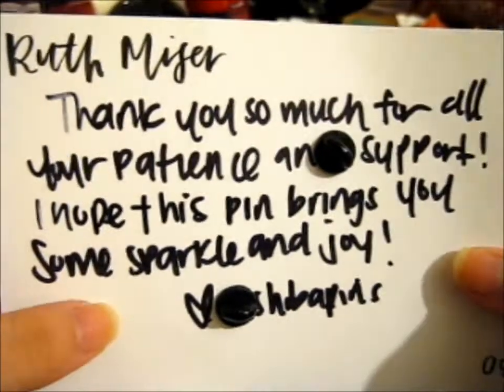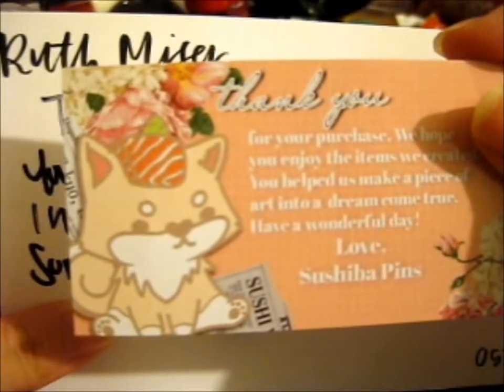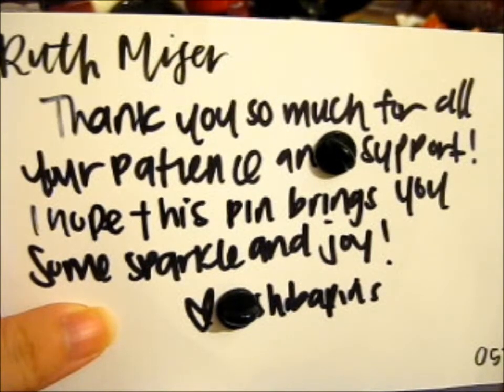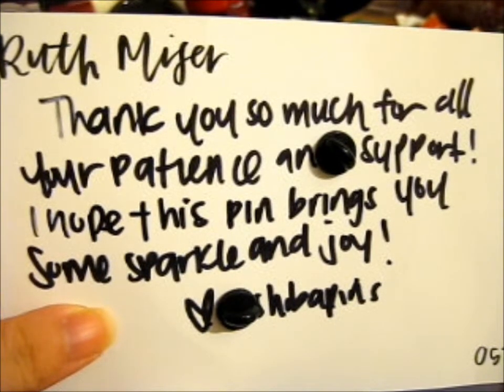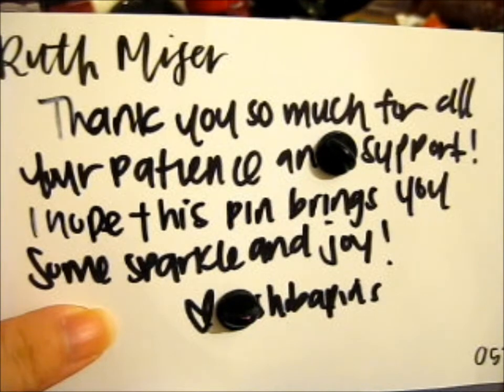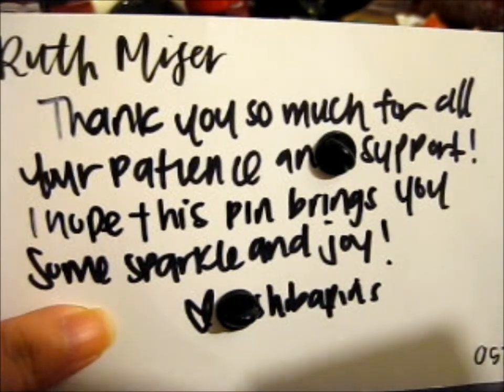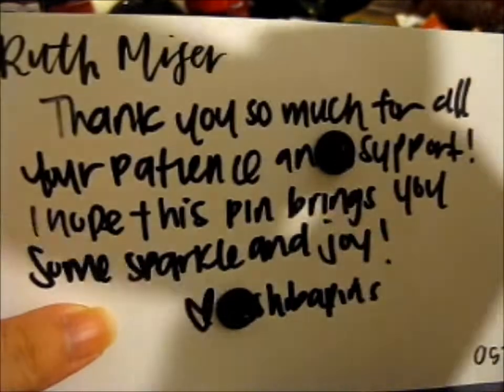We're right here, and this is from Sushiba Pins. Thank you for your purchase. We hope you enjoy the items we created. You helped us make a piece of art into a dream come true. Have a wonderful day. Love, Sushiba Pins.